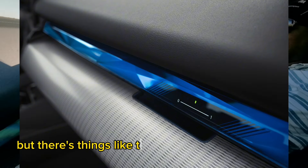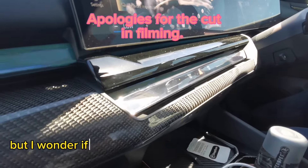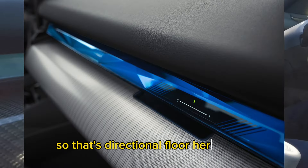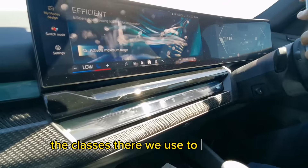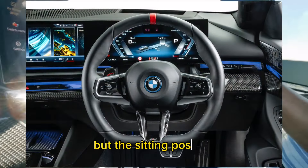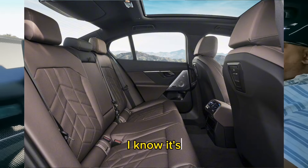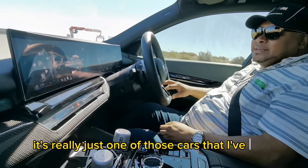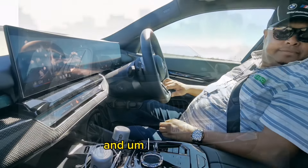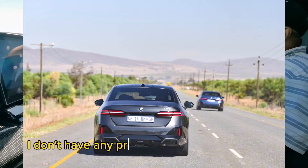There are things like this vent control over here that you can directionally change — you can close and open the vents. Rear aircon is here too. The clusters — we're used to the cluster now. The steering is lovely, nice and thick. The sitting position, as always with BMW, is perfect. The cabin space — it's really just one of those cars that have aced it. And looks — I like how it looks, I genuinely do. I don't have any problems with how it looks.